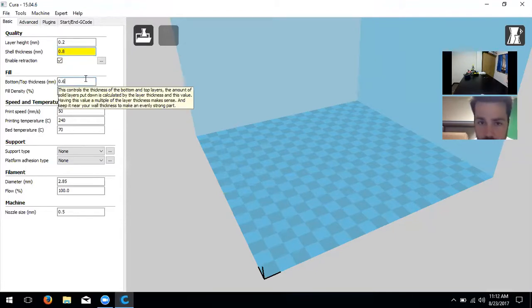Next is bottom/top thickness, which works the same way as shell thickness. We're going to change that to 0.8 as well. This determines the bottom and top of your model rather than the sides.